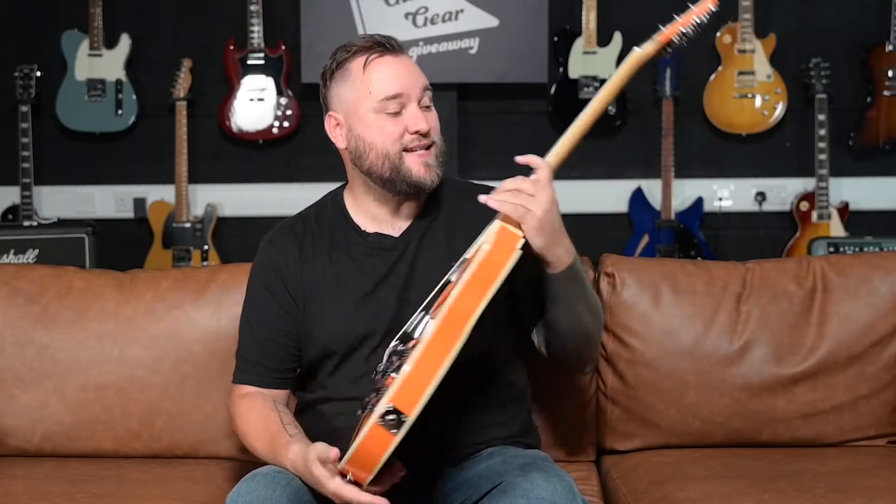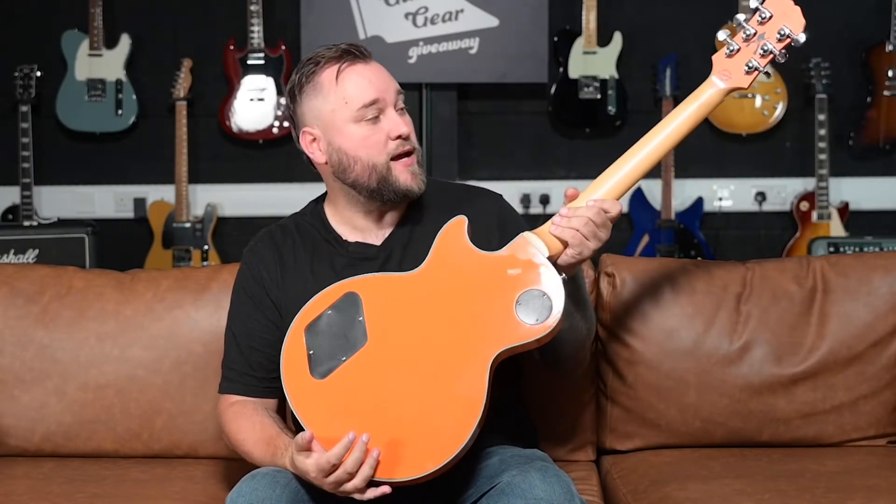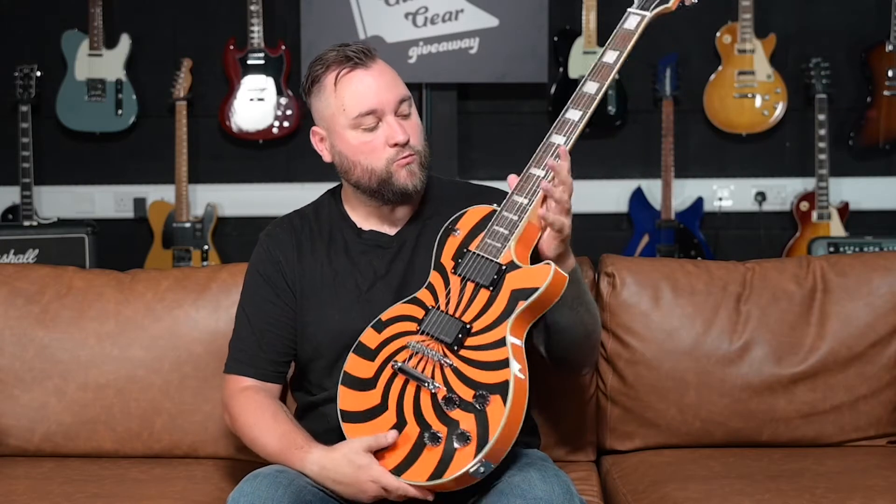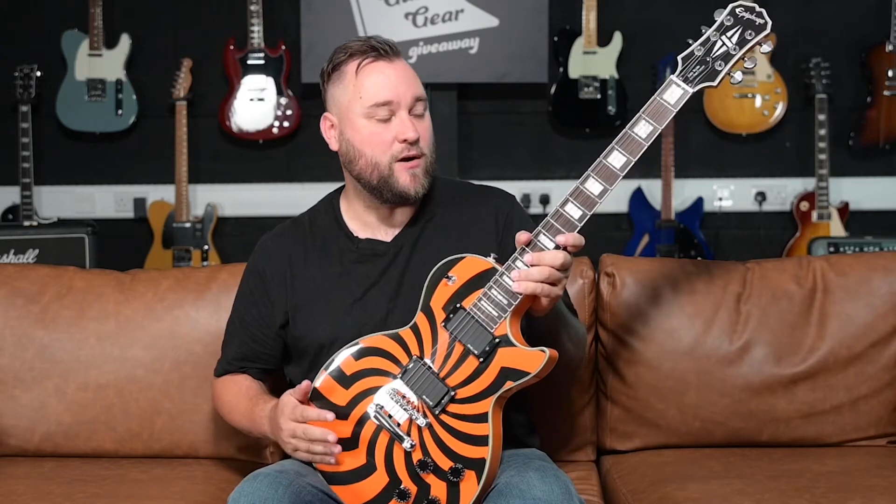Heading over to the neck, instead of the usual mahogany neck, we have got a solid hard maple neck, bound rosewood fretboard with block inlays, 22 jumbo frets, a 24.75-inch scale, 12-inch radius, and Grover tuners on there as well.